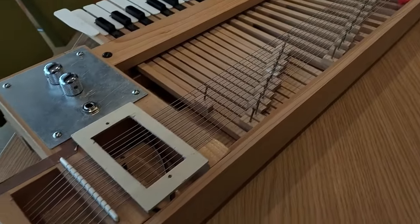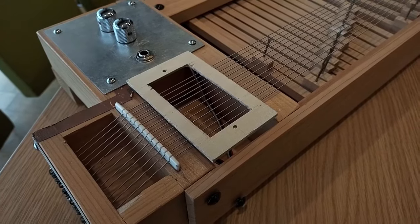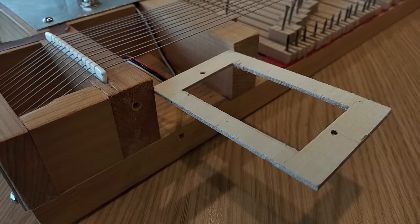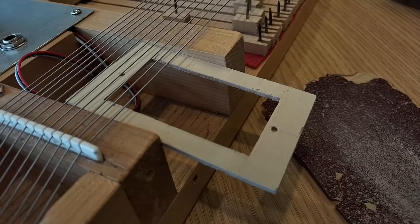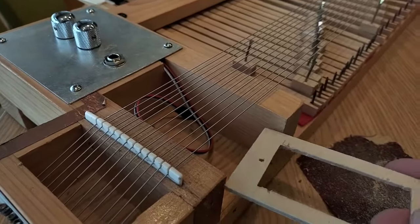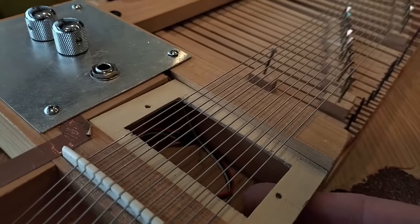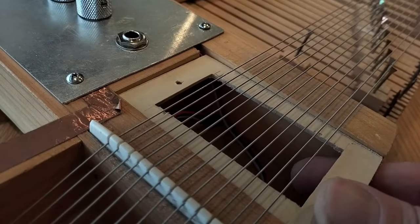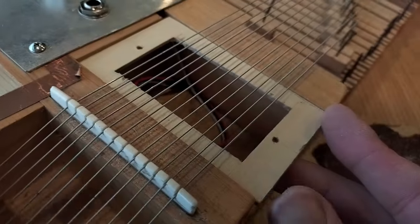Ideally I don't want to take the strings off because that's how you break them — and there are 12, and I've only got one spare. As you can see, it's a bit wide at the moment. I'm going to sand it down bit by bit so it fits in there. That'll slide in nicely. And there we go — that's about the right size. I think I might just have to take a tiny bit off the end, because it's poking out a little bit this side.